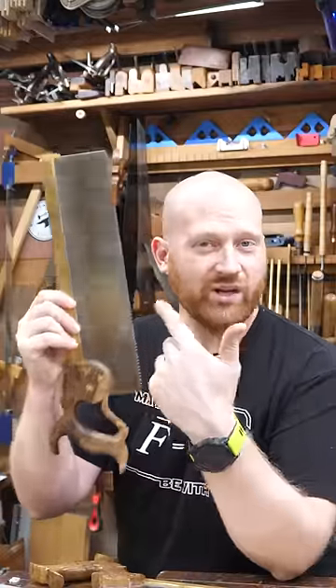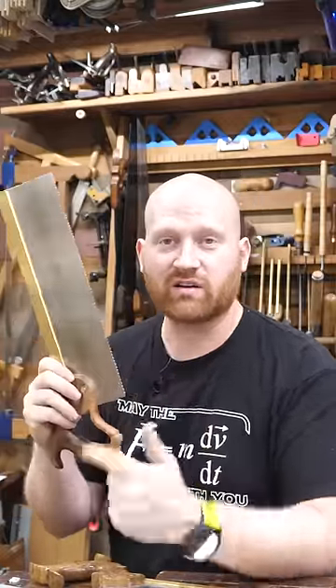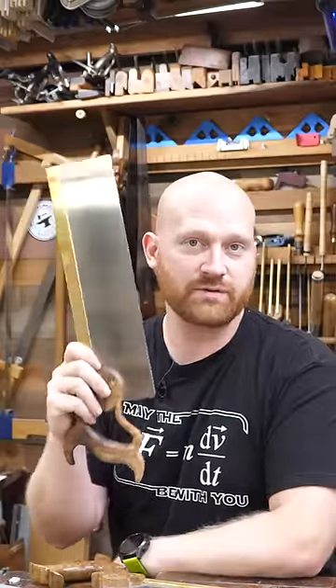But even today, if you go buy a good, high-quality, brand-new saw, the teeth aren't going to be hardened, so that you can sharpen it and get a whole lifetime of use out of it.